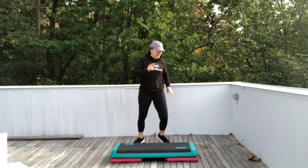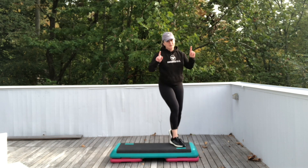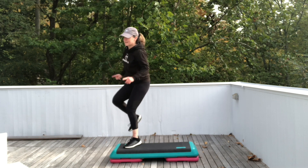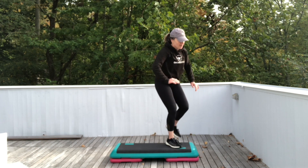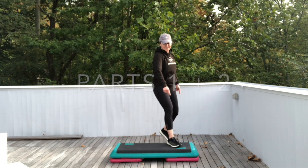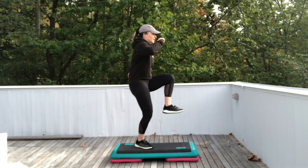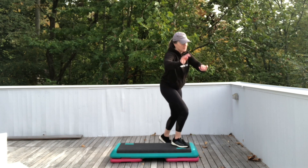Four repeaters. Now exit and stomp stomp. Got it? Do it again. Four repeater knees. Exit. Stomp stomp. Four repeater knees. Exit and stomp stomp. We're going to go back to the beginning and add it on. One basic. Two stomps off the side. Three skips. Now straddle down — four repeaters. Exit and stomp stomp.